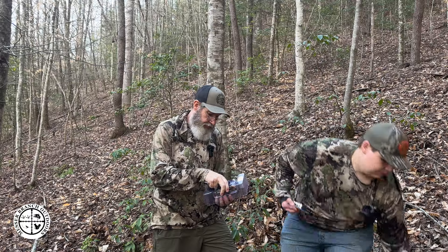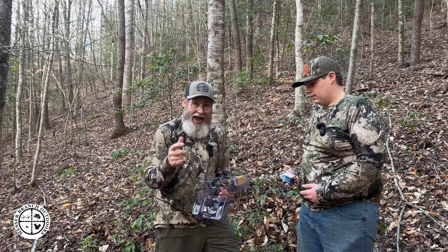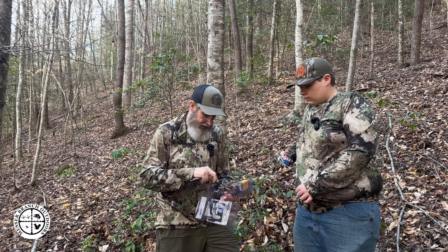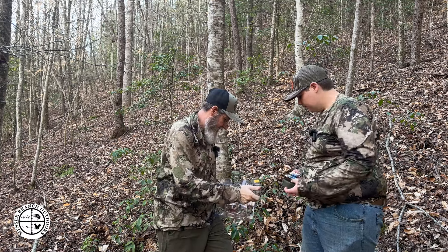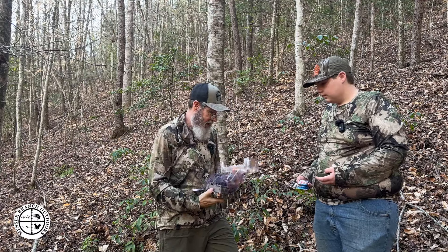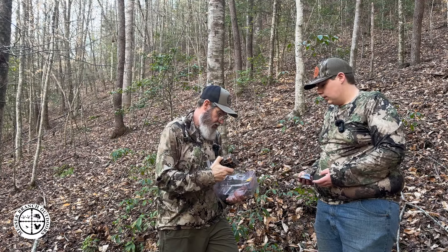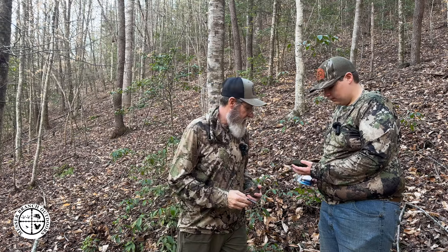We're going to remove the plastic — of course everything comes out of here with us, anything we pack in we pack out. I'm going to let Brayden hold the strap. Here's the camera itself — you can see it's micro. The SD card slot is right there.